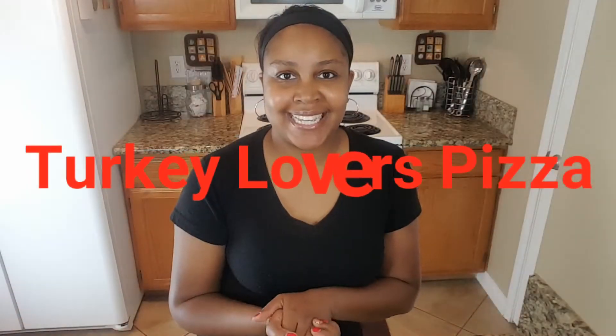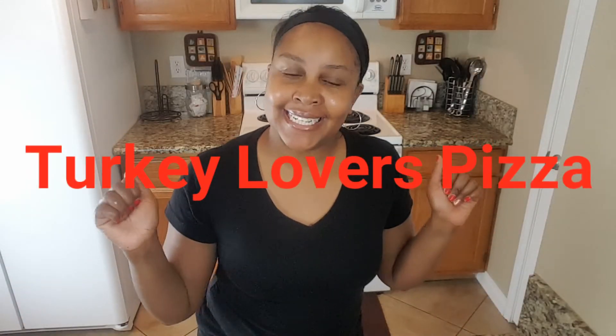Hey my loves, what's up? It's Missy Alana and I am back in the kitchen. Today I am going to be showing you guys how I make my turkey lovers pizza.